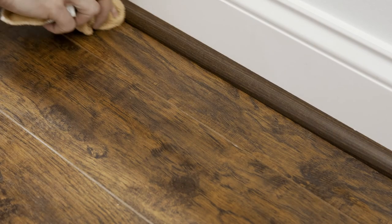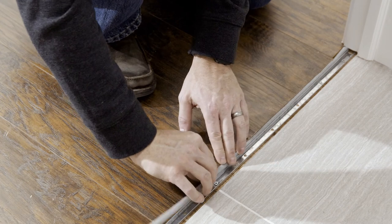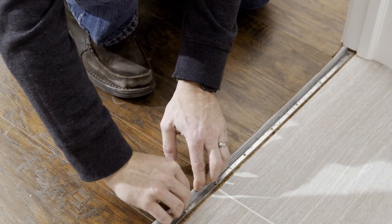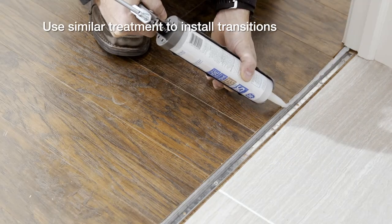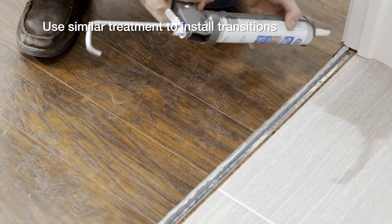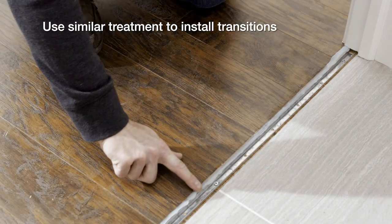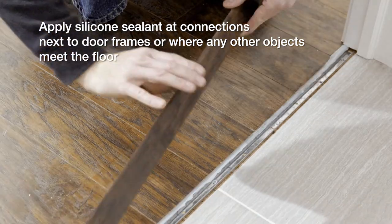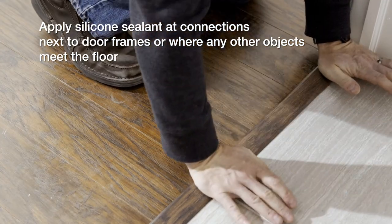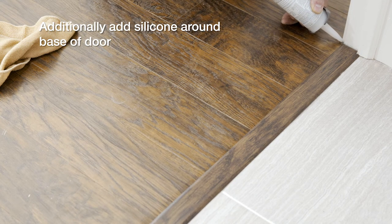When installing transitions, set the foam backer rod in the expansion space next to the plastic track that will hold the molding. Apply silicone to the top of the backer rod, connecting the edge of the flooring with the track, and add a bead of silicone to the area under the transition that will contact the floor. Then insert the transition into the track. Apply silicone sealant at connections next to the door frames or where any other objects meet the floor.